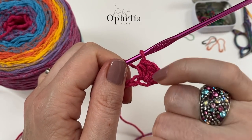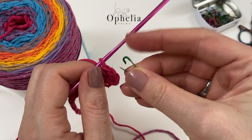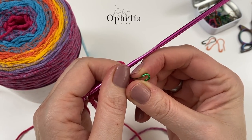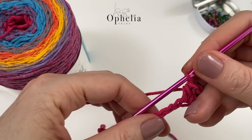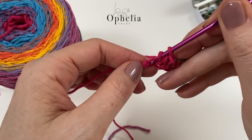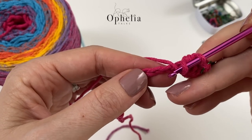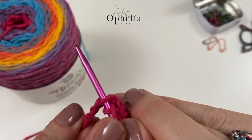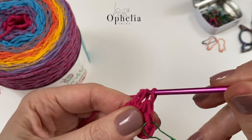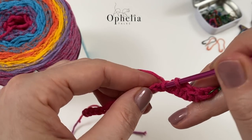This stitch here is going to be the last one of our half circle, so I am going to mark it with a stitch marker just so I know what's what. Now I'm going to work my way along my chain placing half double crochets into each chain, picking up two strands — insert and make sure you have two strands on your hook. The reason I do that is so that it doesn't expand.